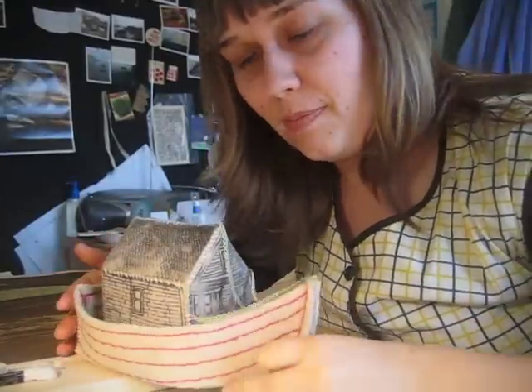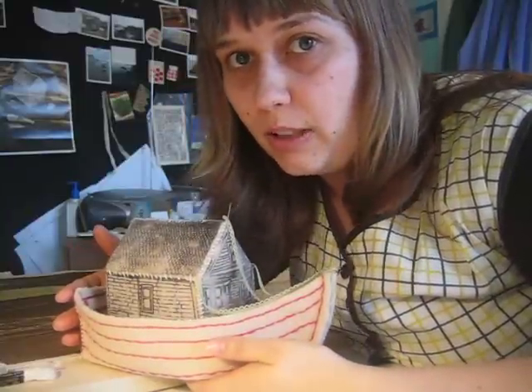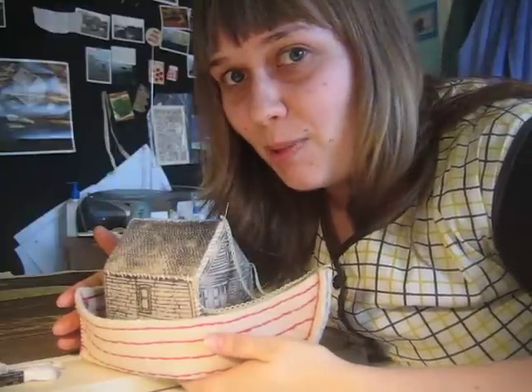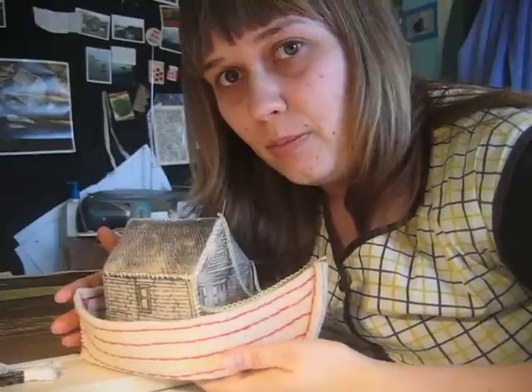My name is Simone Malthuson. I am an artist living and working in Brooklyn, New York, and I had a studio visit with Marissa today, but she forgot to bring her camera, so I'm doing this little video myself.